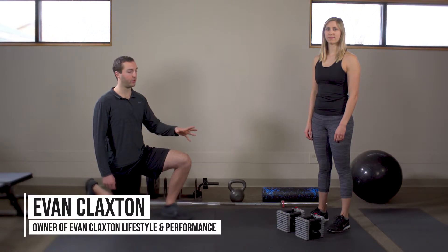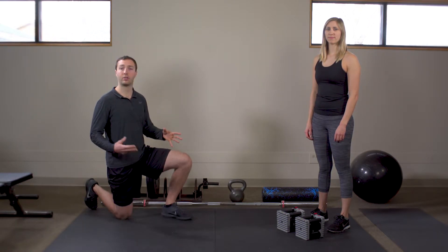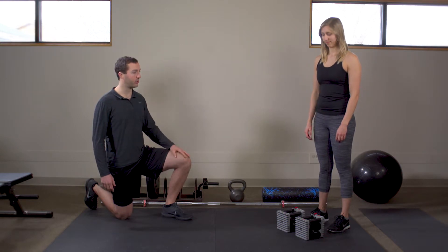The contralateral carry falls in our family of heavy carry exercises. For this one, we're going to use either two dumbbells or two kettlebells — it doesn't really matter — so she'll pick up those weights here.